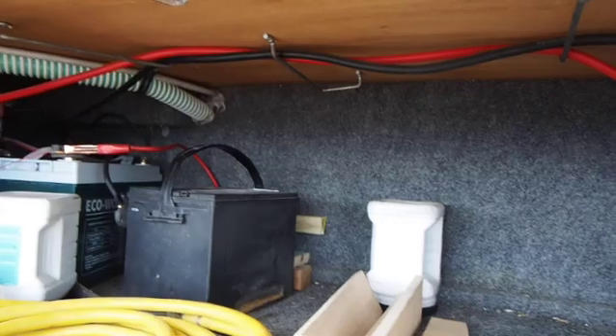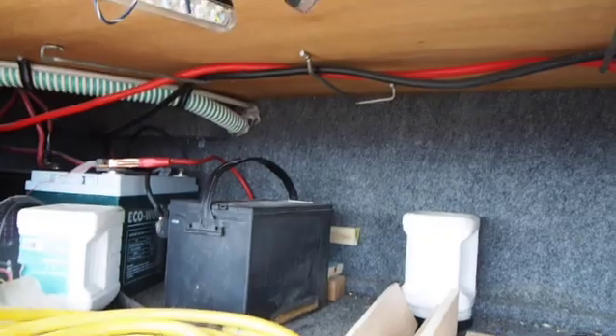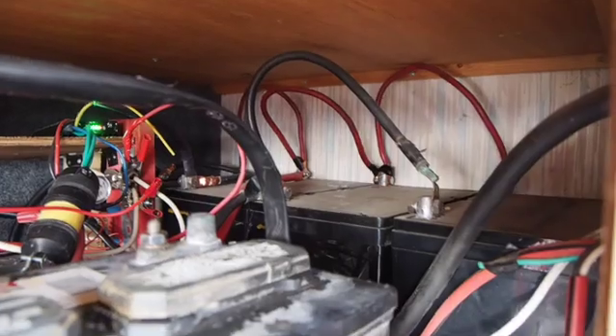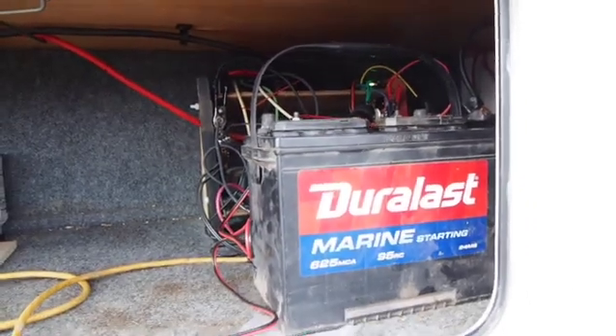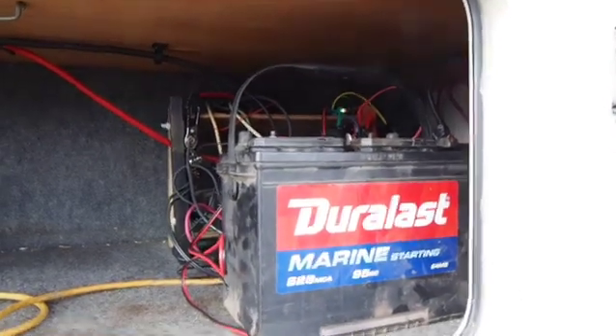These are the engine and chassis batteries for starting the engine — the chassis battery that came built in. I've got back behind here four AGMs, and then over on this side I've got four more AGMs hiding back in the corner behind the inverter. When I'm parked for sometimes a month or more at a time, the engine battery and the chassis battery just sit doing nothing.